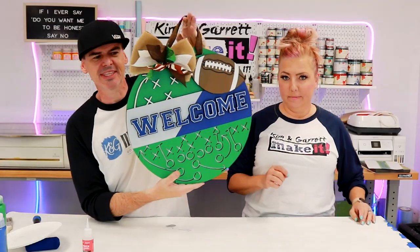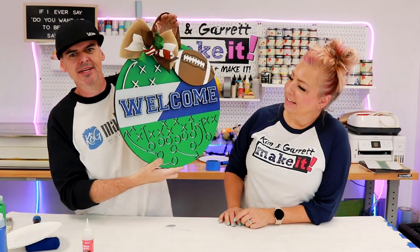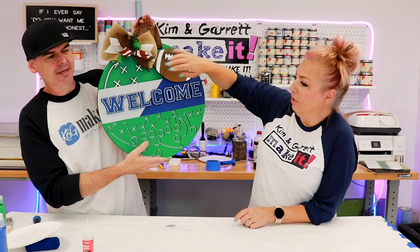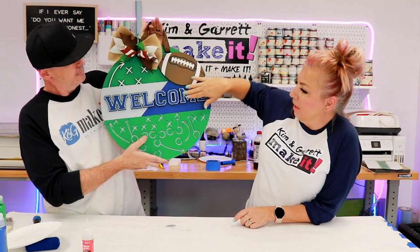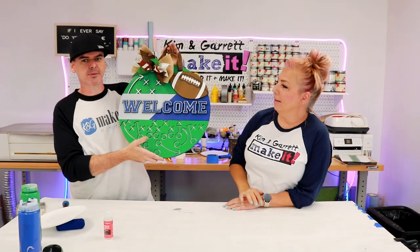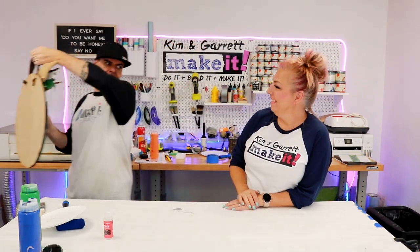All right, what do you think? Pretty easy, right? Another easy one. Don't you love how versatile this is? Again, you can paint these two pieces your team colors and paint the coordinating letters. I like how they match with the leaner. We've got another one to come.